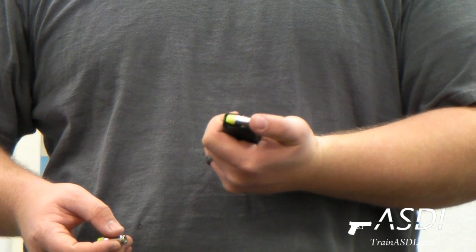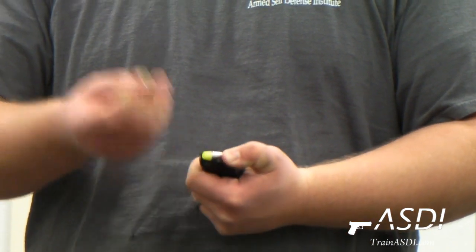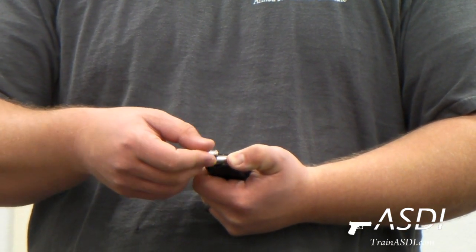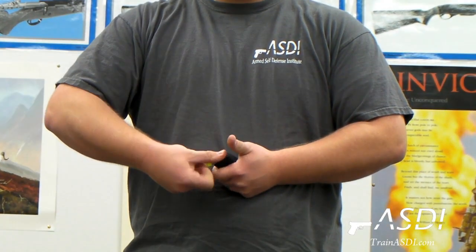Grab another round. What you do with your thumb here is push down on the back — it gives you a little more leverage. You put the metal of the casing on top of the front metal casing so it doesn't get caught on it. You put it on top, push down, and slide it underneath.